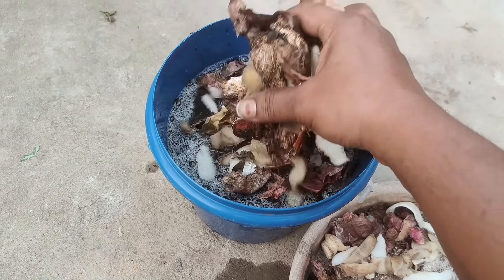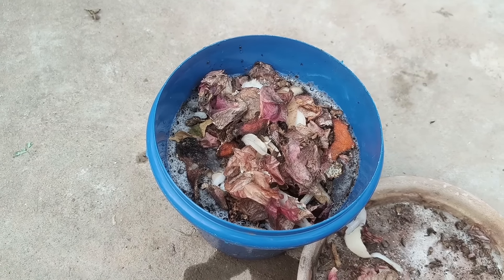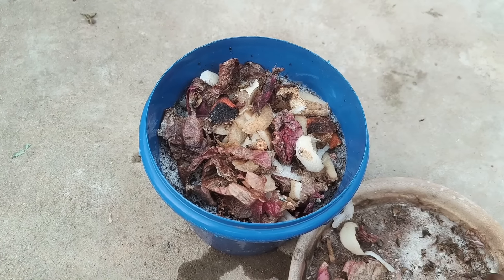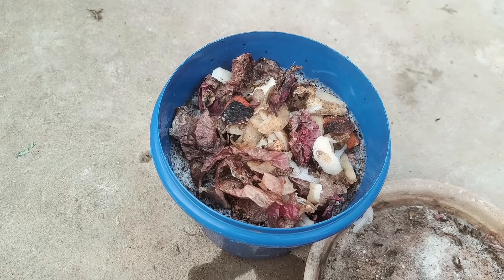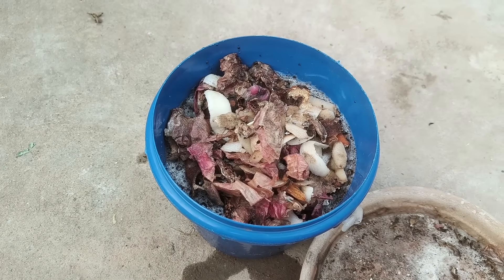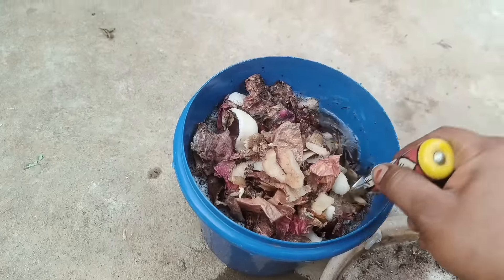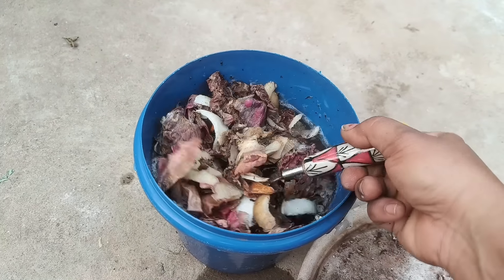So you can do it by using a quantity. If you want to do it, you can do it for 4 hours. I am going to do it for you. After using this, you can do it for 1 minute.